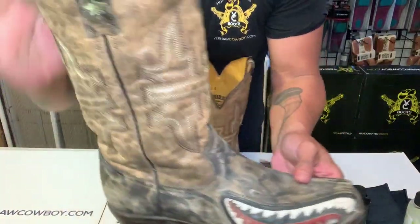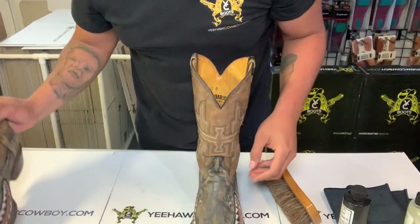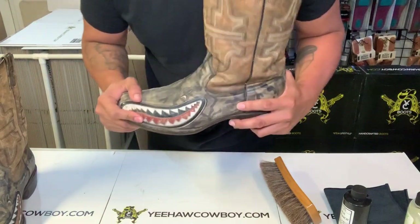I gotta do this side — it's really dry, look at that. That's it! If you have any questions, please let me know in the comments below. See ya!